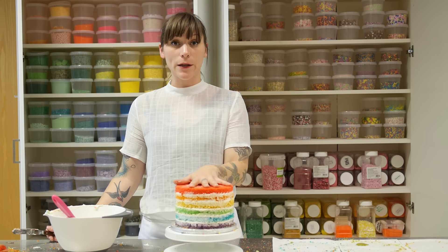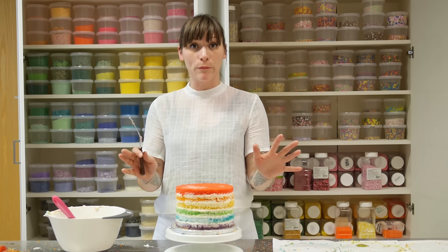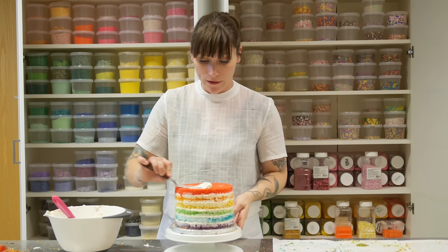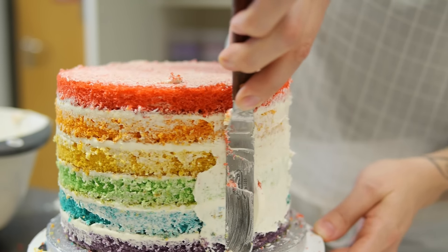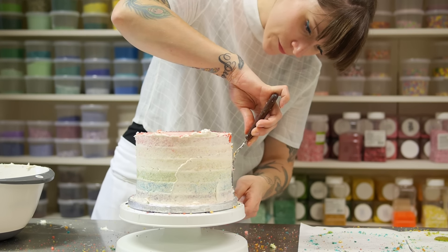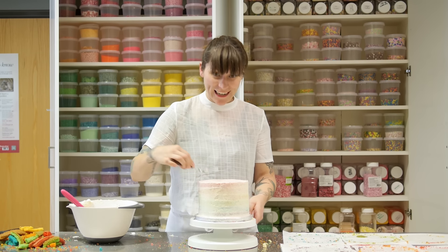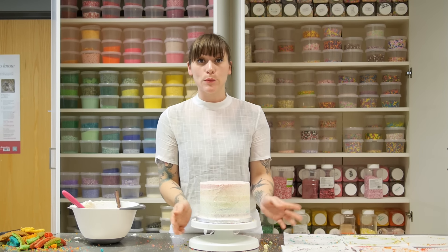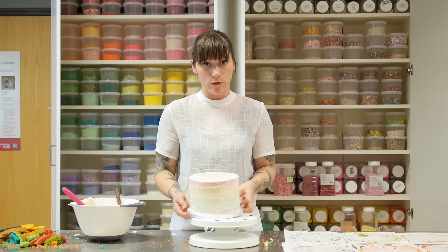My cake is filled. Now I'm going to give it a crumb coat — so that when I decorate it for real it's nice and clean and crumb-free — just smearing some buttercream on really tight to lock in the crumbs. It doesn't have to be really neat and tidy but it does have to be completely covered. Now I just need to put it in the fridge for at least half an hour, up to an hour, to completely set before we're ready for the final layer.